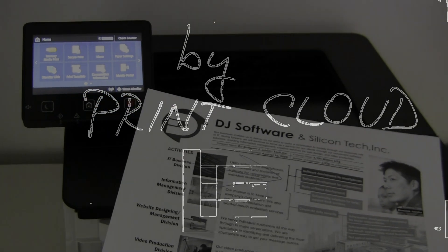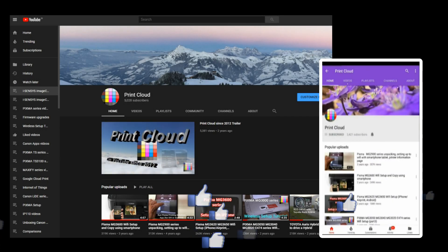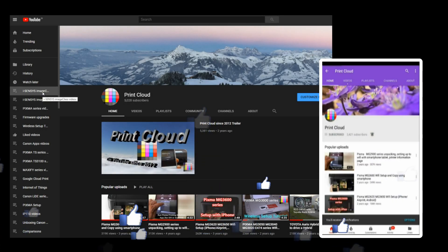Thank you for watching and sharing. You are welcome to subscribe to my channel to be notified about my next uploads. Bye.